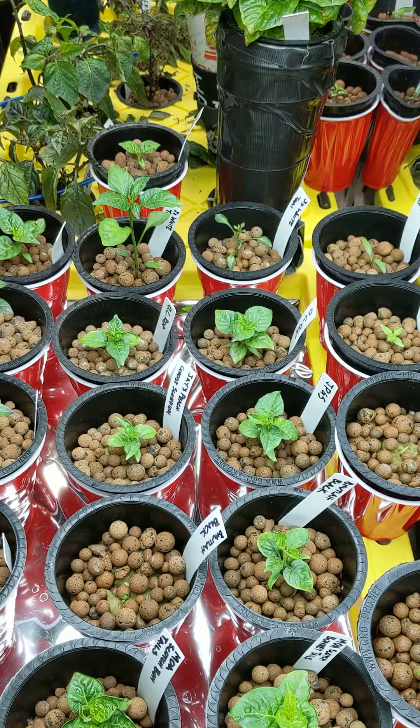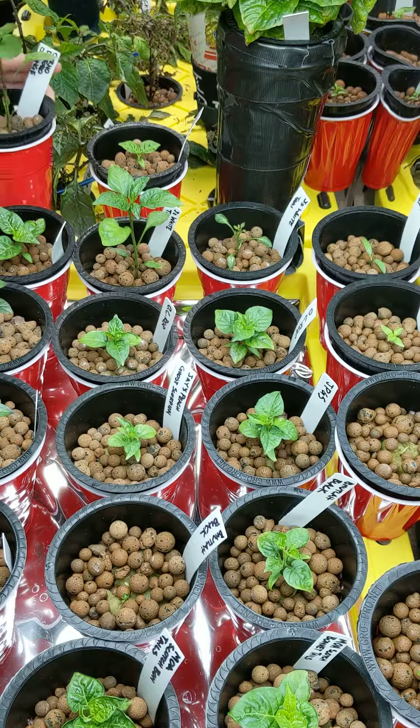One thing I've learned: I started some plants the same way hydroponically back in October. You don't want them to get root bound — it just makes life a lot more difficult when you try to transplant them. It's something you want to be careful with, and something I really had to deal with before. That's all part of the learning curve with it.